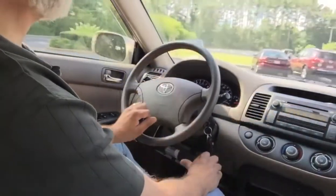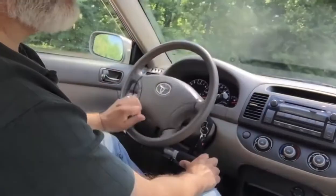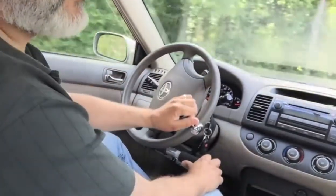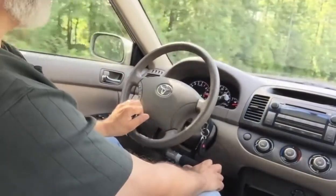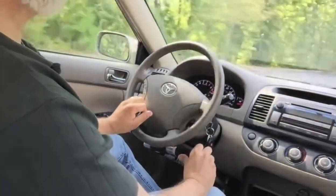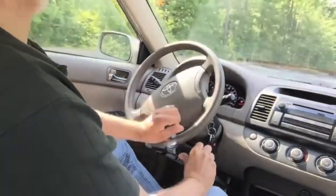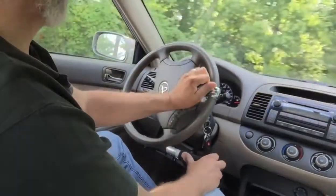I'll show you how we can maneuver. I like this — very good control on this set of hand controls. Push to go forward and pull to brake, and we'll park right over here.